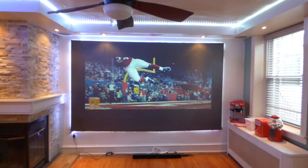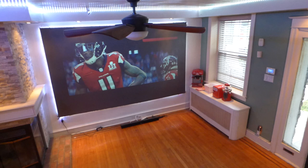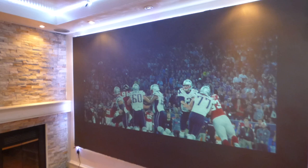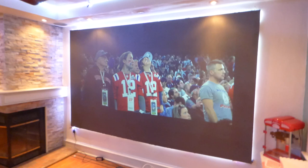Let me go over here and step up on my staircase so I want you to see how much light we got filtering in in this room. And this is the same screen I hit with all that ambient light, and that screen still produces an amazing image with all that ambient light hitting the screen. Now I'm going to come over here and shut my blinds.